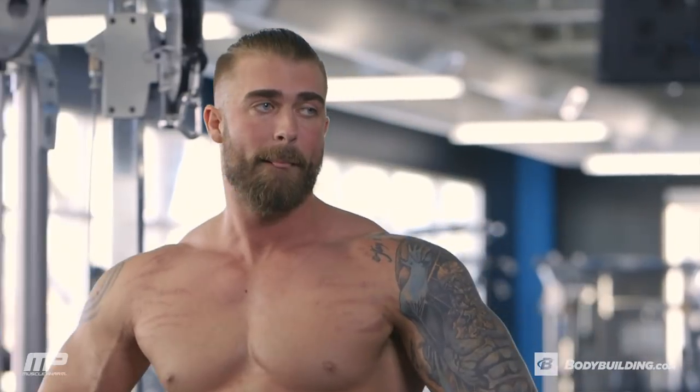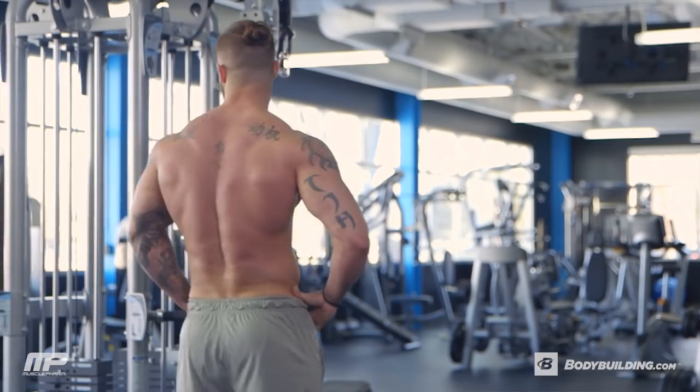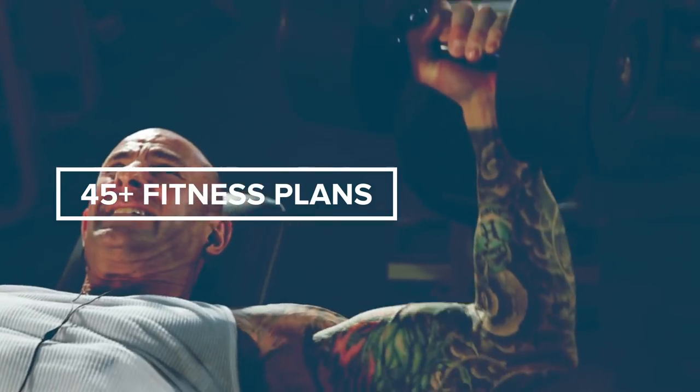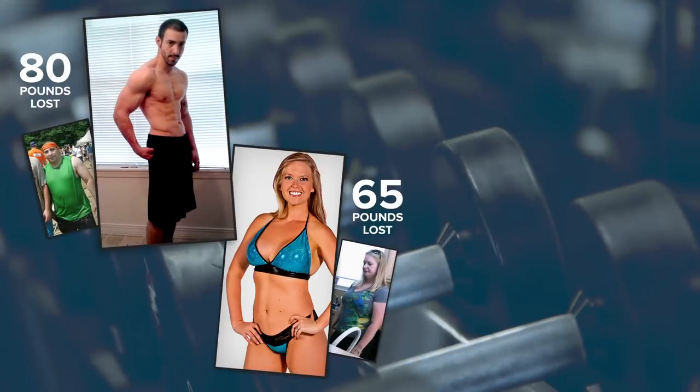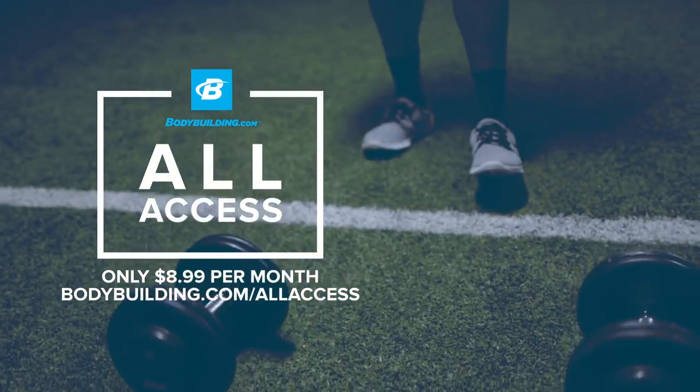The full breakdown of this workout is here below on Bodybuilding.com. If you have any questions for me about this workout, you can find me on Instagram at THolt21 or Facebook, Tyler Holt. For more videos and articles from athletes like myself, come back to Bodybuilding.com — over 45 fitness plans, daily workouts, results for life, only $8.99 a month.